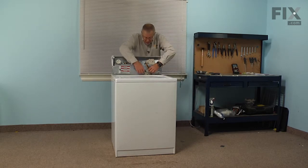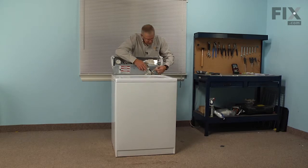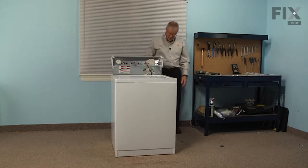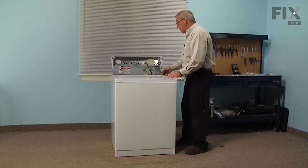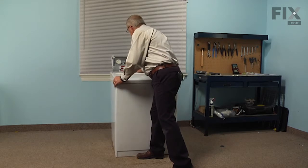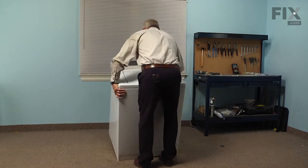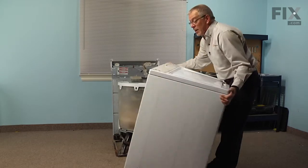Next we're going to disconnect the lid switch harness — just release the locking tab and pull that connector away from the main top. Now at this point we can take the whole cabinet and lift it away from the back of the washer, tilt it just slightly forward, then disengage it from the base panel at the front, and set that aside.